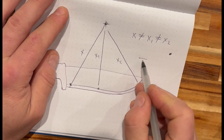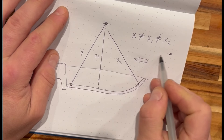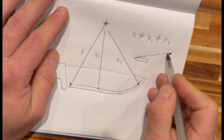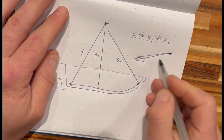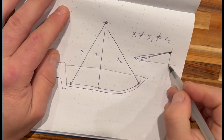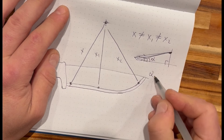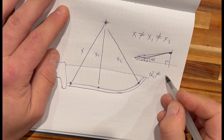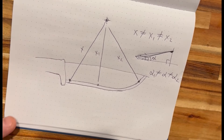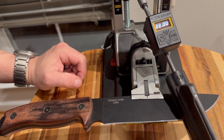Looking at it from the side — left to right of the tool — here's our edge. If I drew a straight line representing the rod on which the carrier is riding, the angles will be varying at the back, at the tip, and in the middle. If we call them alphas, then alpha-one is not equal to alpha, and it's not equal to alpha-two. So these angles vary. Why would they call this type of tool a fixed-angle sharpener?